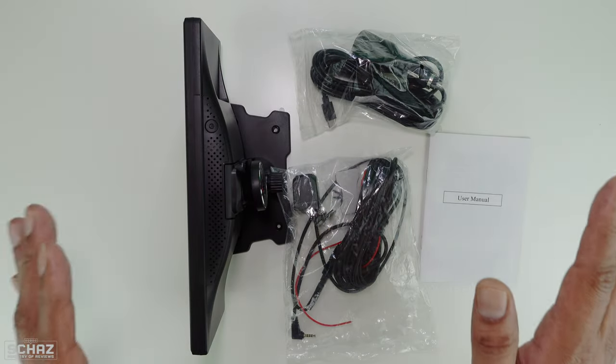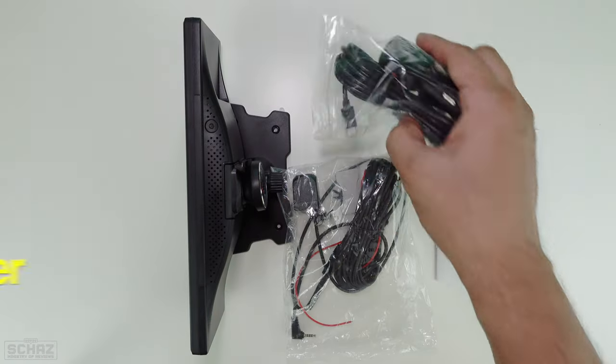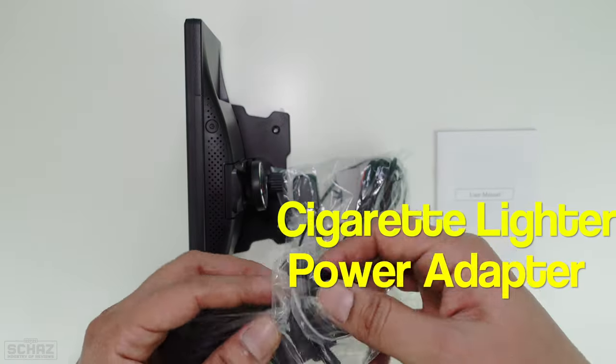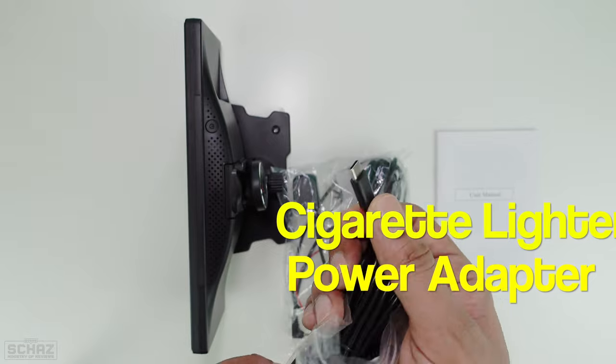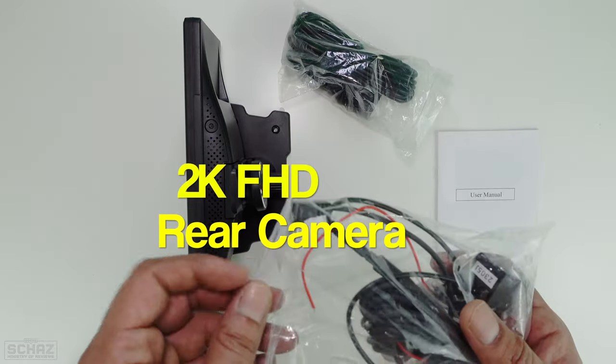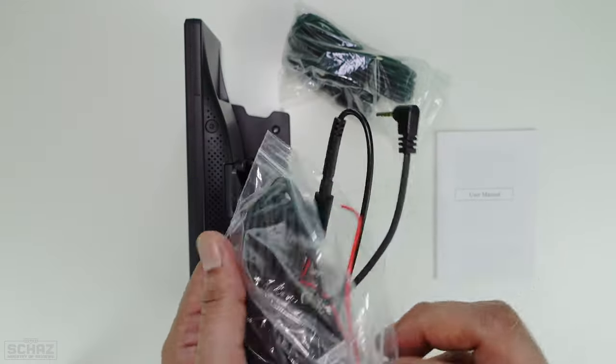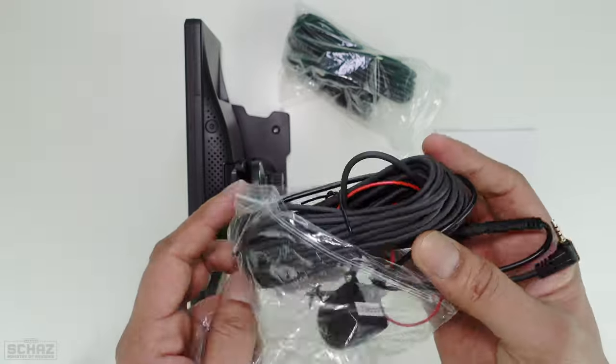Alright friends, this is all we get inside the box. You get a user manual, then you get the power adapter — a cigarette lighter power adapter with a Type-C connection that goes into the screen. You also get a 2K full HD rear view camera with a very long harness cable.